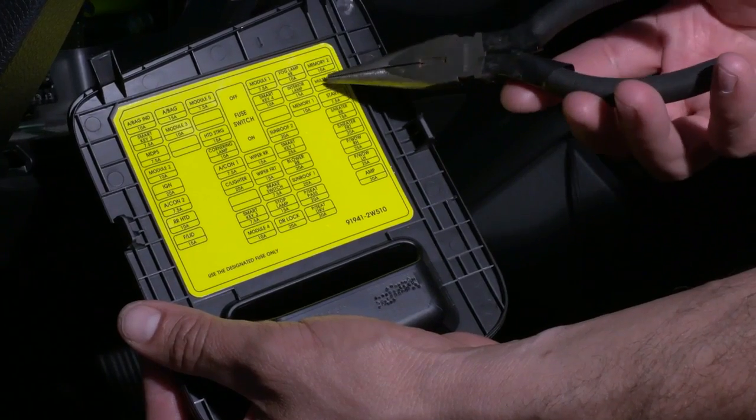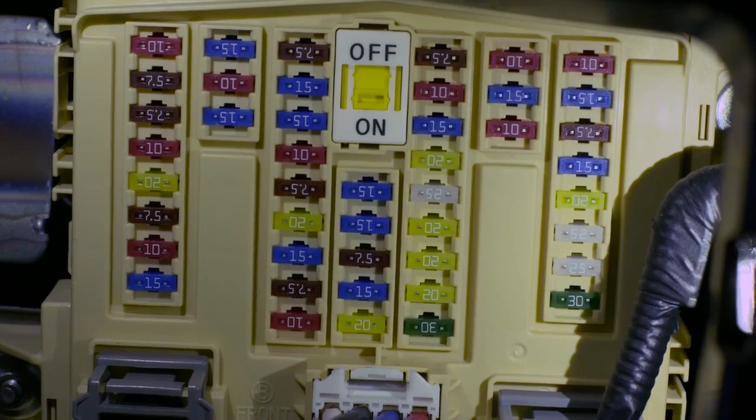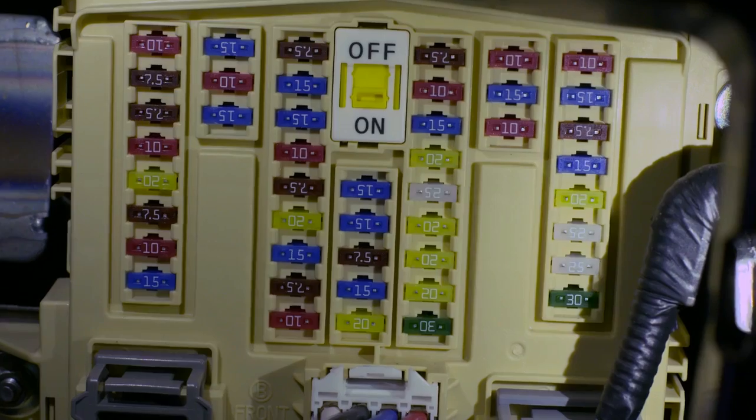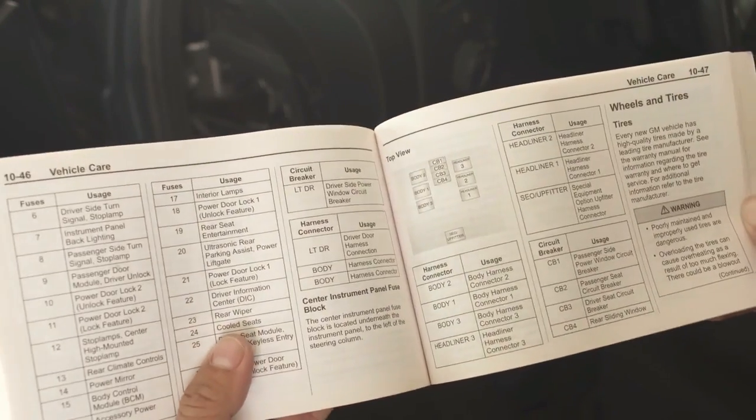In the fuse box, locate a fuse with switched power, i.e. a fuse that is only powered when ignition is on. Examples: accessory power socket, audio. Help yourself with your car's manual if necessary.